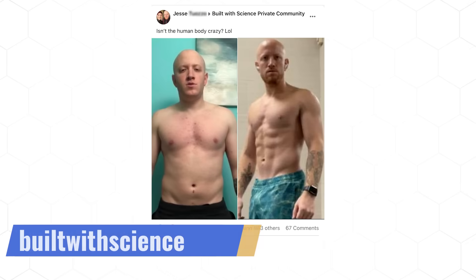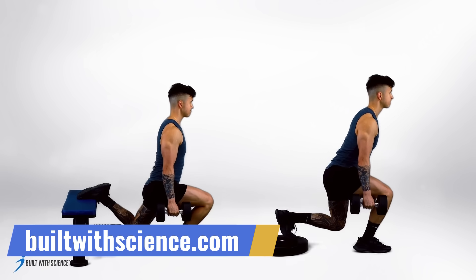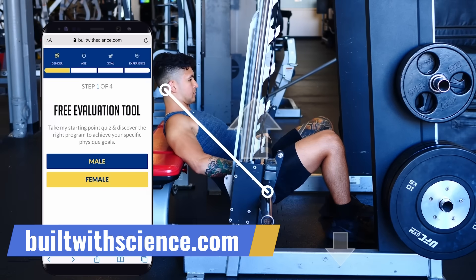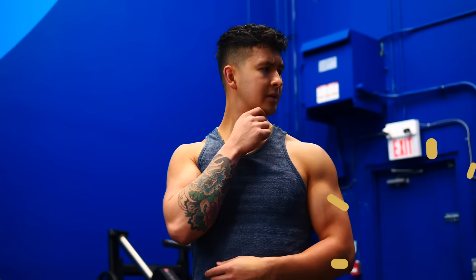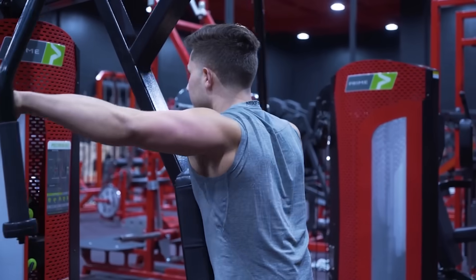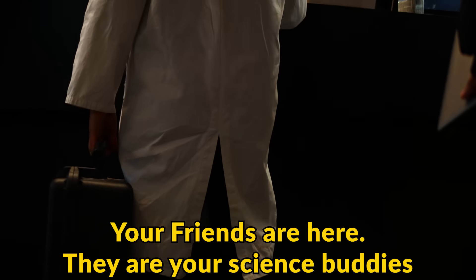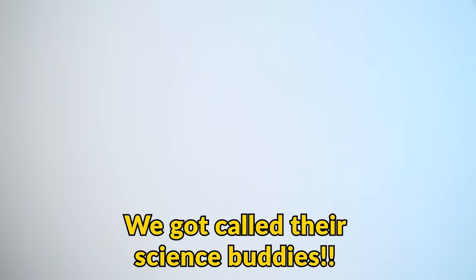For a step-by-step program that guides you every single week towards your dream body, after this video head to our website, take our analysis quiz, and it'll tell you which science-based program is best for you. Now, all was going well until I realized we're at our Built with Science gym and the one rear delt machine we don't have is the reverse pec deck. So we're going to have to head back to the same public gym and see if they don't mind us borrowing their pec deck machine once again.